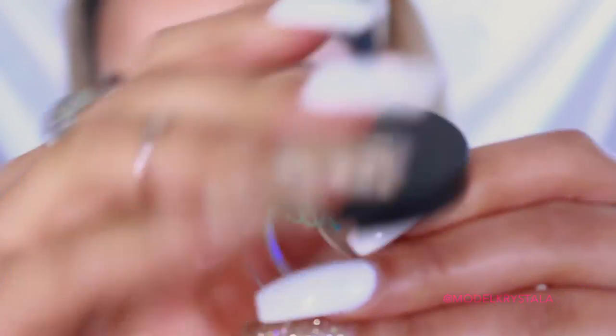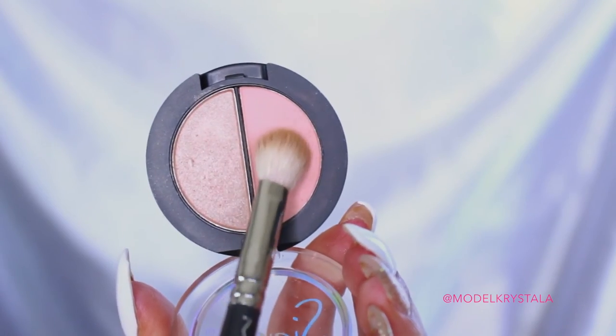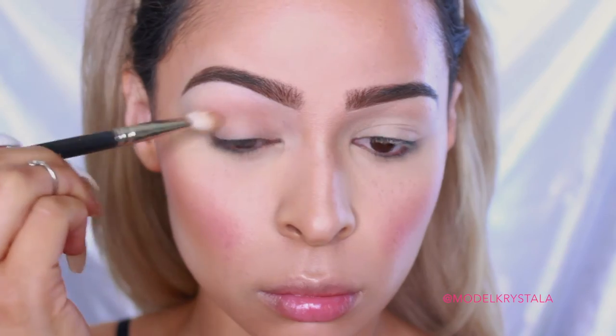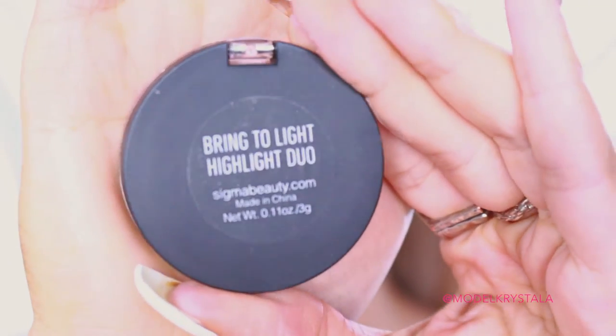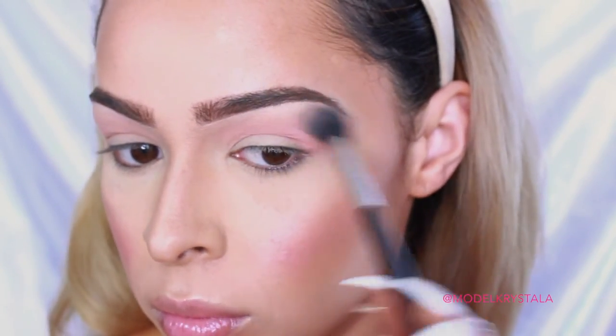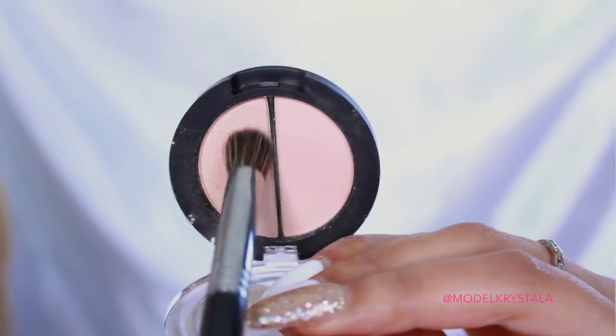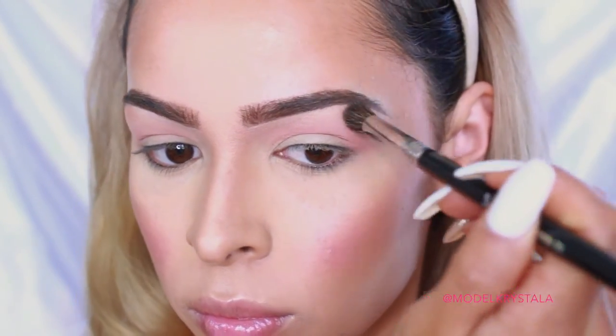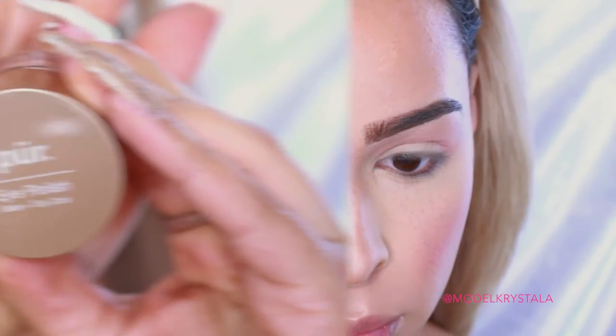Next, I'm going in with the Sigma Brow Highlight Duo Palette in the shade Goddess Glow — it has a really nice matte peachy tone — using my MAC 217 brush to apply that to the crease and buff it out. Then I'm taking the Sigma Brow Highlight Duo Palette in the shade Bring to Light, picking up the matte peachy toned taupey shade, and blending out my transition area using my Sigma E40 Tapered Blending Brush. I'm then picking up the more shimmery shade from that duo and using my Sigma E71 Highlight Diffuser to highlight my brow bone, and applying the peachy tone to the lower lash line as well.